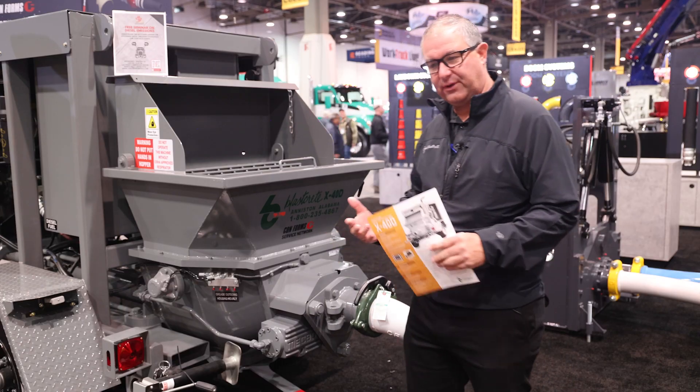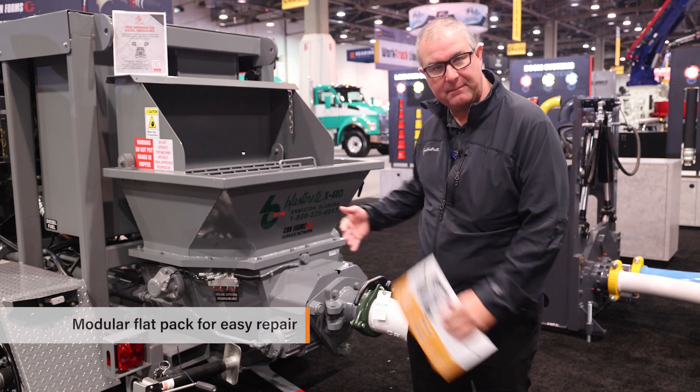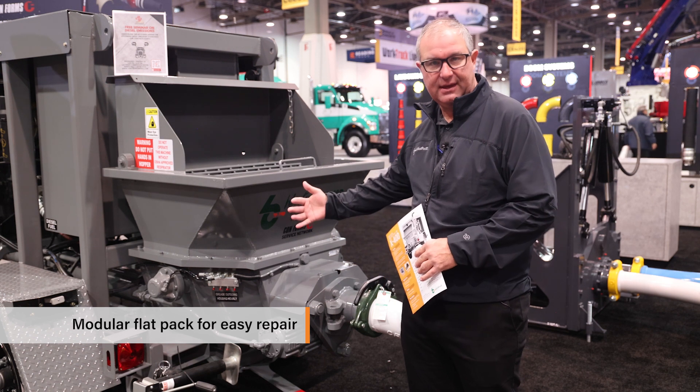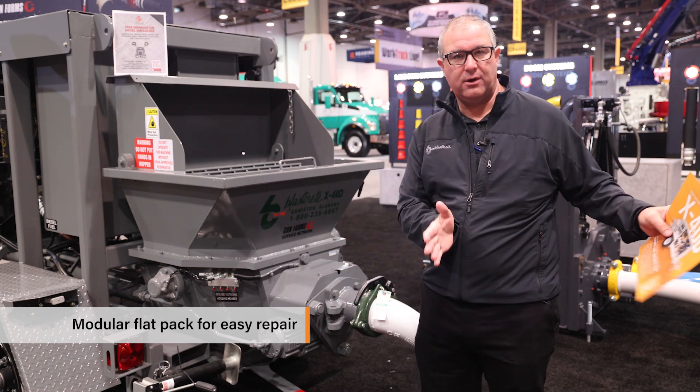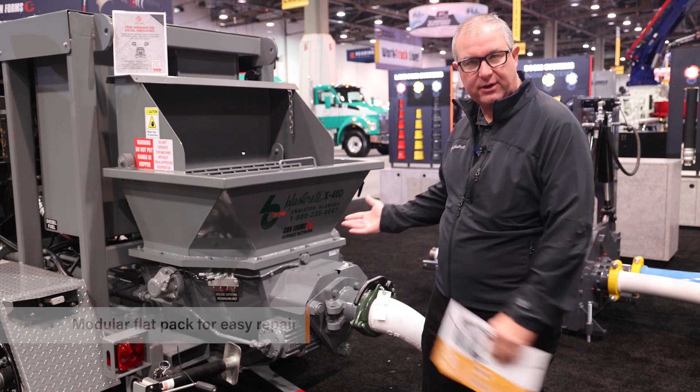One thing that we've done with our smaller product line with our swing tube piston pumps is we make the flat pack modular so that it can be removed from the chassis. We can remove the flat pack and work on it on a work table or wherever when we're doing maintenance or repair. So that's what we've integrated on the X40D.